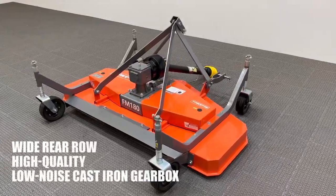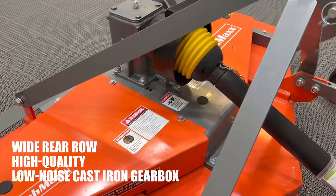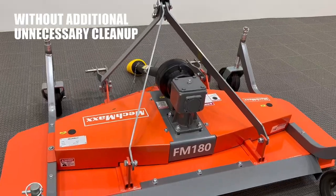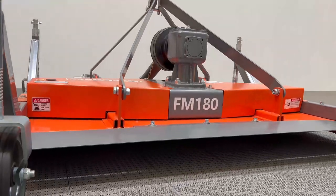Boasting a wide rear row and a high-quality, low-noise cast-iron gearbox, this mower guarantees a pristine finish without the need for additional cleanup. Embrace efficiency and environmental care with our state-of-the-art mower — your lawn's best companion.